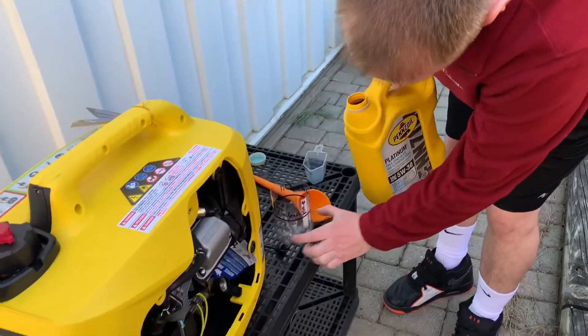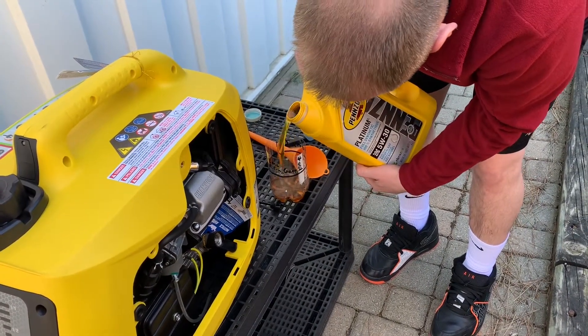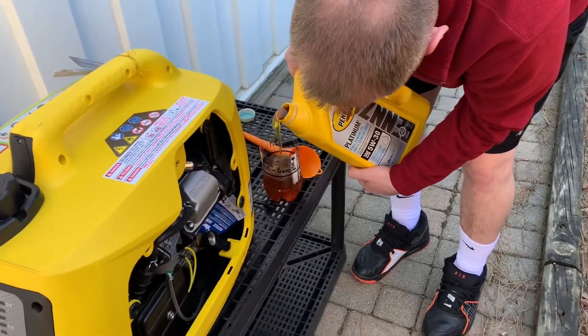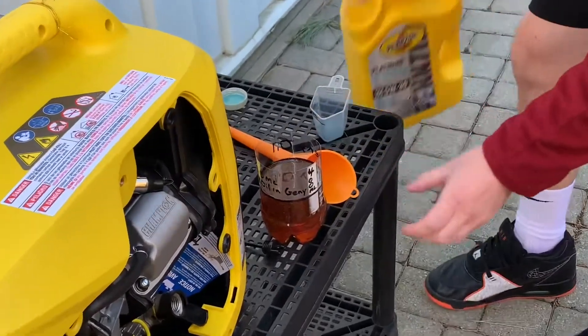I made this just to measure 400 milliliters. I'm going to pour it in here and then pour it into the oil container, that way I know I've got exactly 400 milliliters without messing around with the dipstick.